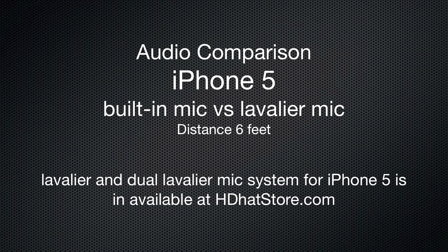Hi, I'm Mark Papsley with HDHat.com and in this example I'm going to be doing an audio sample. Right now I'm about 6 feet in front of the iPhone, typically if you were filming somebody they might be about the same distance in front of your camera or your iPhone, and this gives you an idea of the sound quality you can get from the built-in microphone with the iPhone 5 in a quiet area.